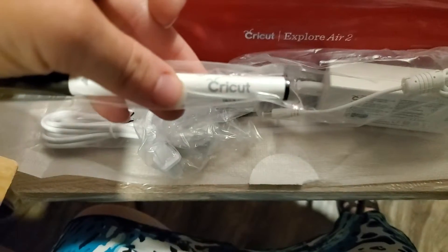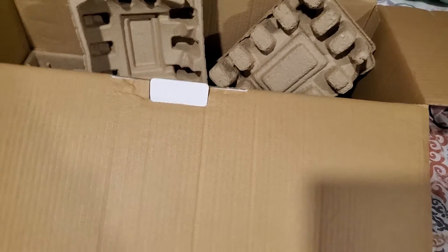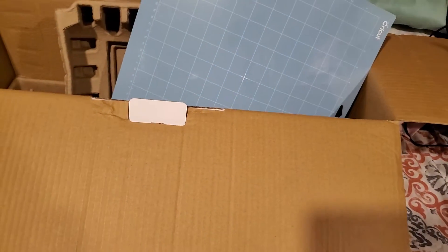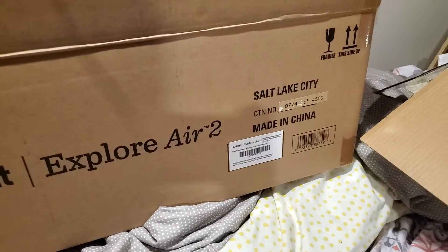But it says Cricut. Back in the box — plop — and we'll put this back in the box. This is the box it came in: Salt Lake City, but made in China.